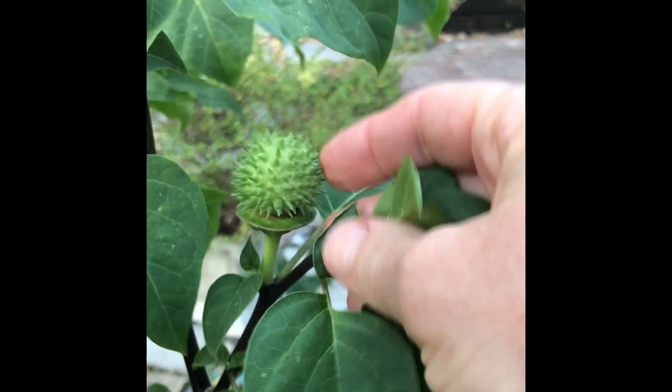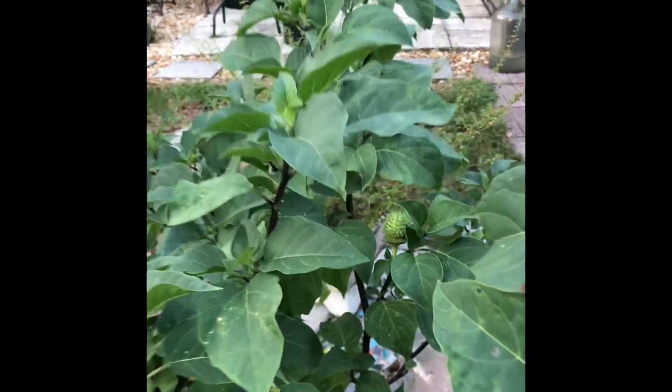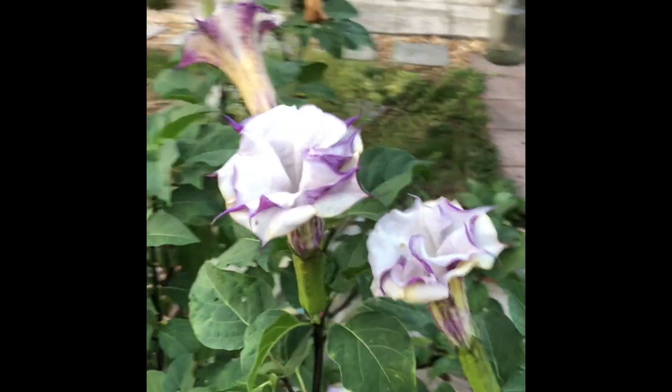They're kind of spiky — pretty cool if you are handy with flower decorations. They do look cool in a vase, but this is why you grow them.